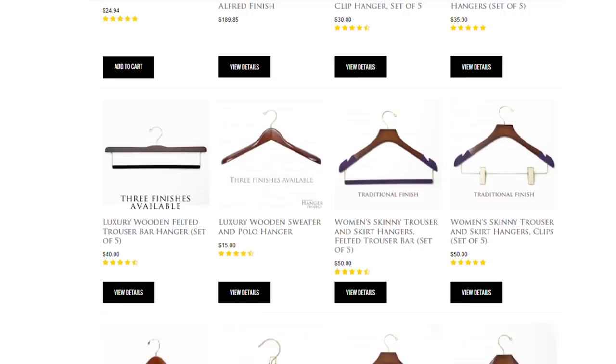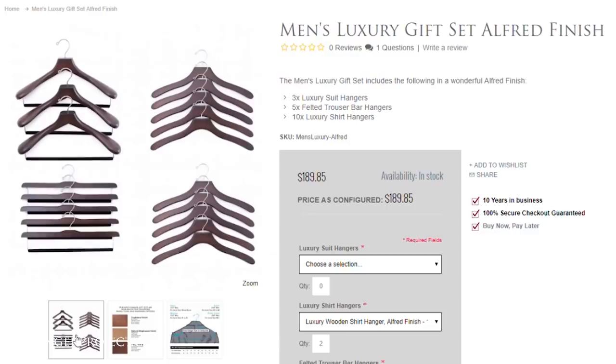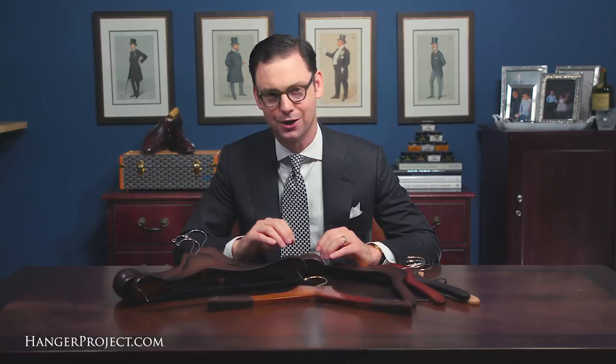All of our luxury garment hangers here at The Hanger Project are available on hangerproject.com and are available in multiple sizes and multiple finishes. On our website you'll find a complete sizing guide, but if you have any questions about sizing don't hesitate to reach out to customer service via email or over the phone. We also have a perfect fit guarantee — if for any reason your hangers do not perfectly fit, we'll exchange them at no cost for the proper size. One of the other benefits to Hanger Project hangers is that you can coordinate the finish of all your hangers in your closet so your suit and jacket hangers can match your shirt hangers and your sweater hangers.